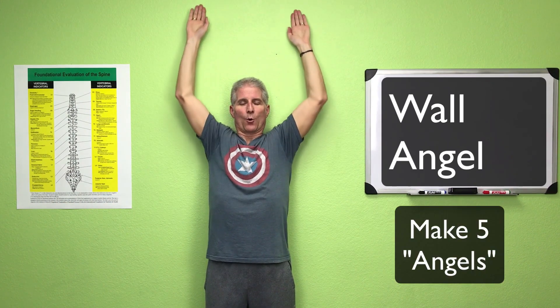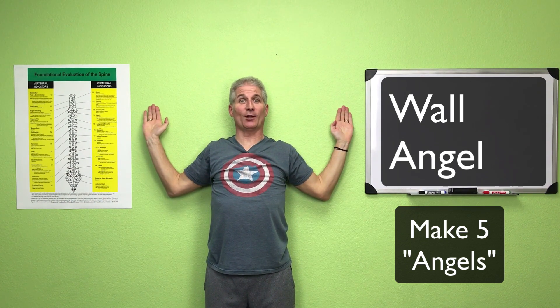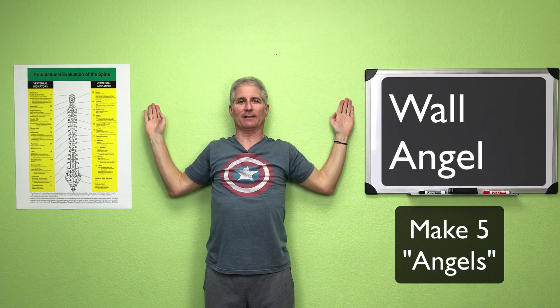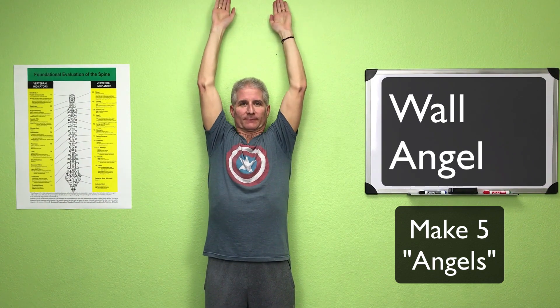The next stretch is called the wall angel. Find some wall space and bring your arms all the way up over your head. Most people will notice one side is a little tighter — one arm slightly higher than the other — and that's okay, that's normal. Bring your arms all the way up, then all the way down, keeping them in contact with the wall as far as you can until it feels tight. Do five repetitions. This is tougher than you think because you're really working the back muscles, bringing them all the way together and keeping them nice and tight.